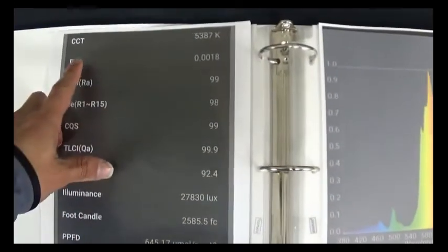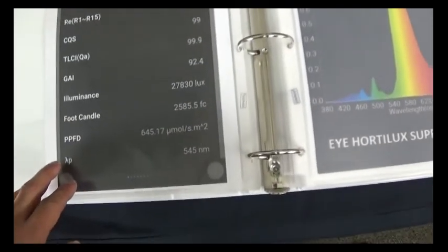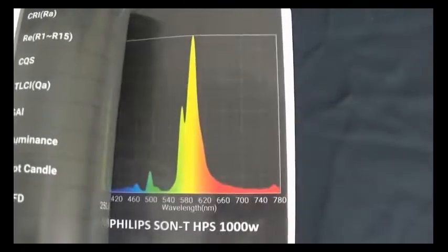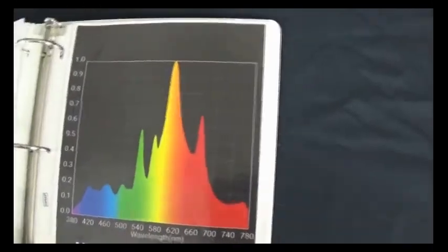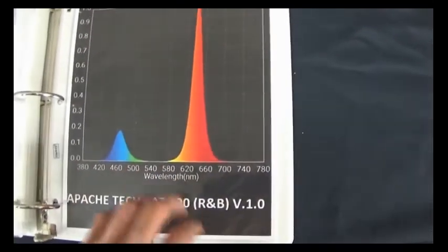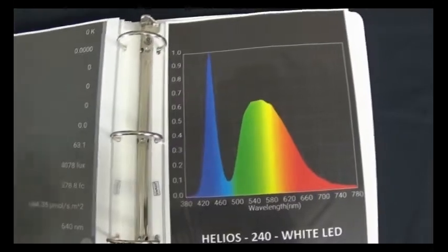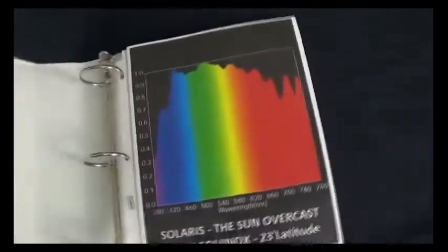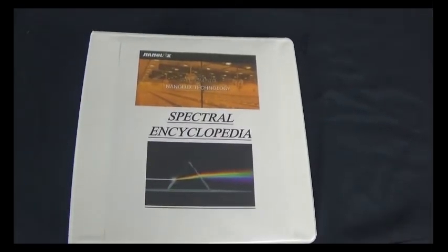Most of this information will be available online on our resources page. We have data like correlated color temperature and PPFD at a certain distance — all our records covering different HPS lamps, CMH lamps, MH lamps, and last but not least, some LED records. This is from the Apache Tech, the very first LED available on the market. This will be available on our website via our resource links, and if you have any records you want to contribute, please send them to us — we're more than happy to include them in our list.